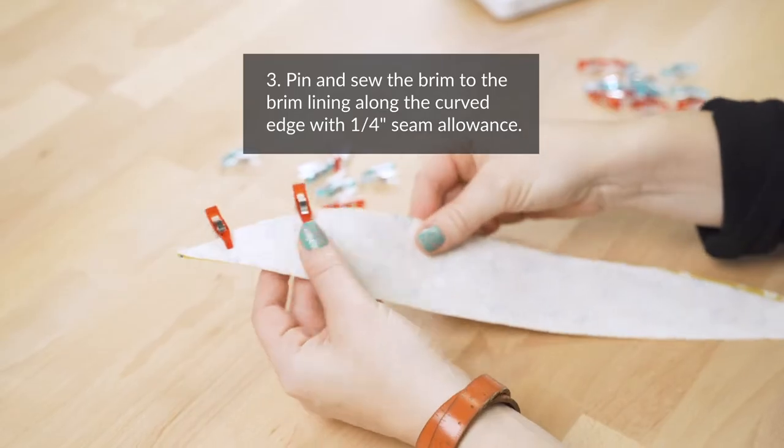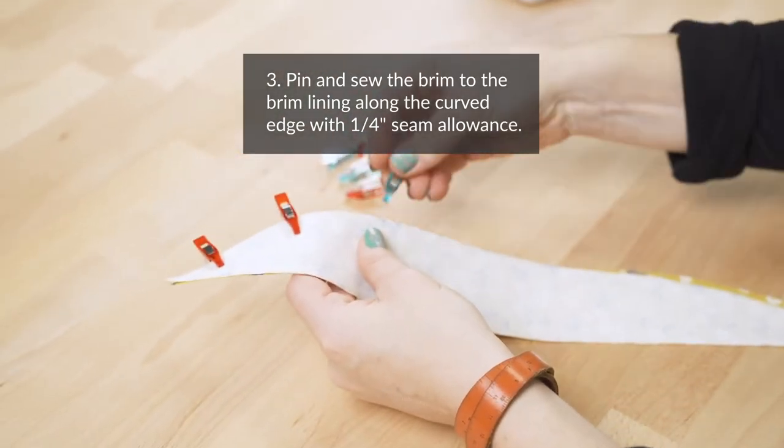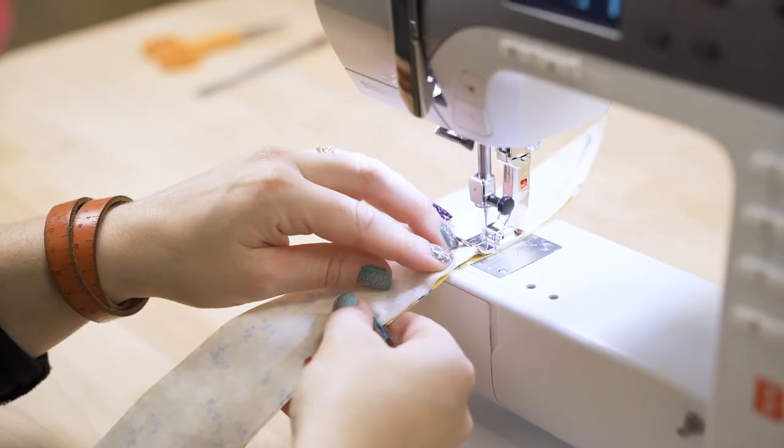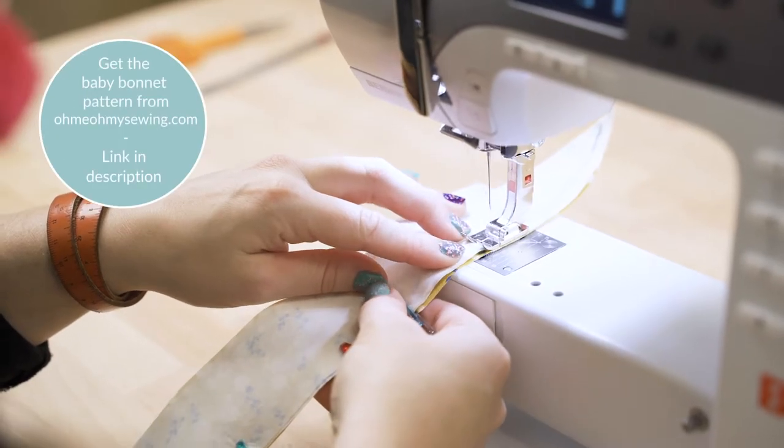Step three: sew the brim to the brim lining along the curved edge with a 1¼ inch seam allowance. The right sides should be facing each other.